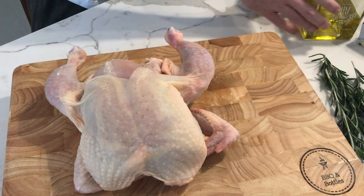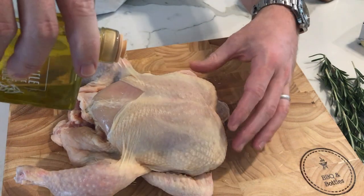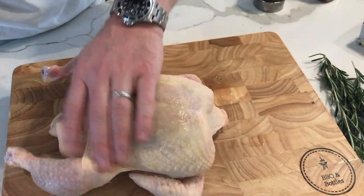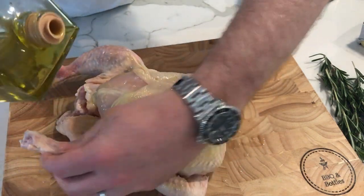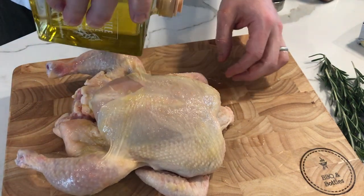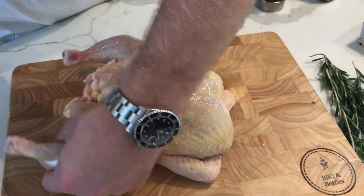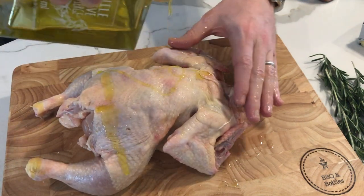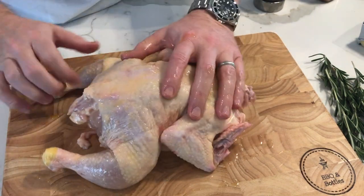The next step is to give the bird a good coating of olive oil. This will set up a baste, and as the olive oil coats the outside of the bird it'll help the seasoning stick as we baste the bird through the rotisserie cook. Make sure to coat both the top side as well as the bottom side — just a nice thin layer. We're using extra virgin olive oil and we'd recommend you do the same.